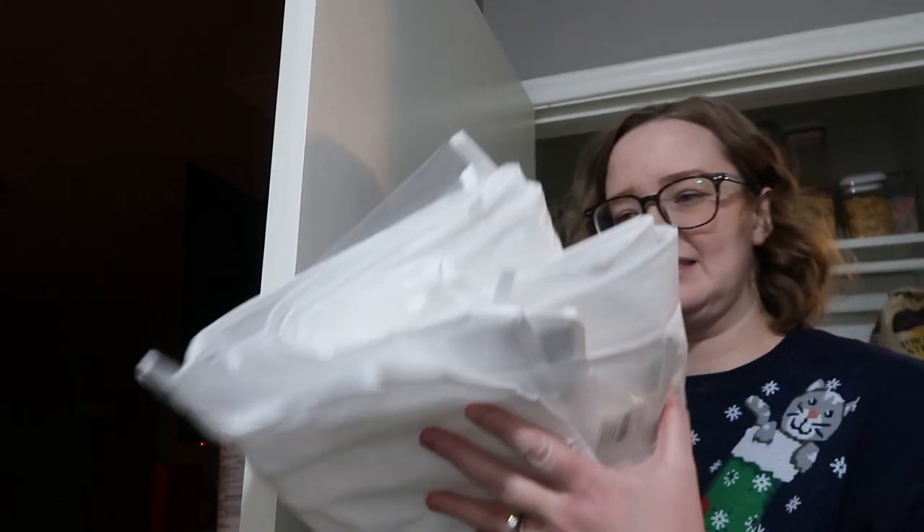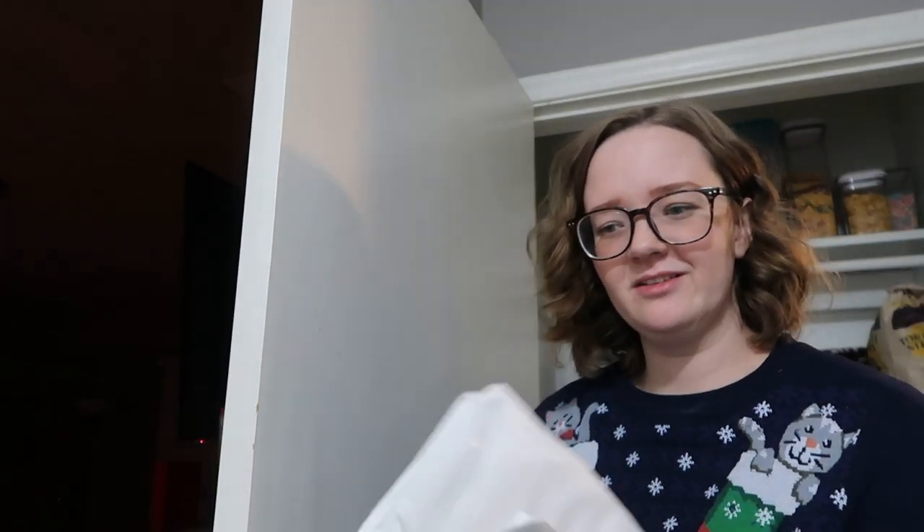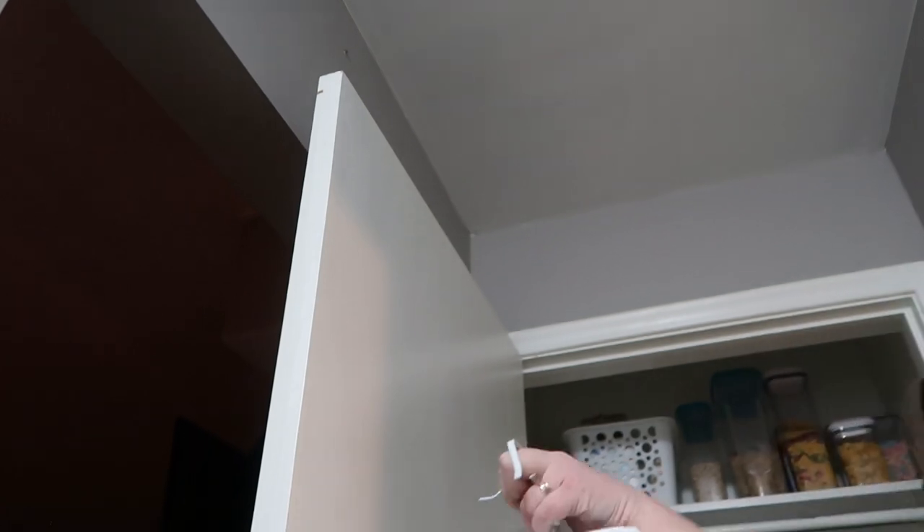I got this over-the-door shoe organizer at Walmart for five dollars. It has these hanging door attachments and we're going to hang this on the door way up here.